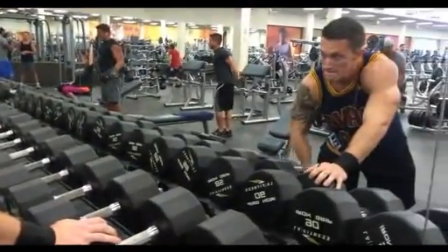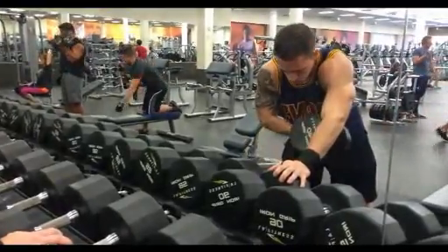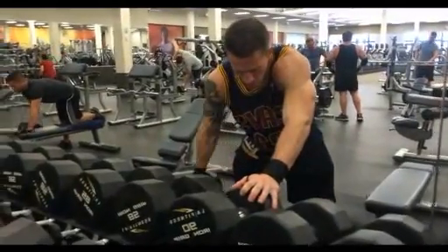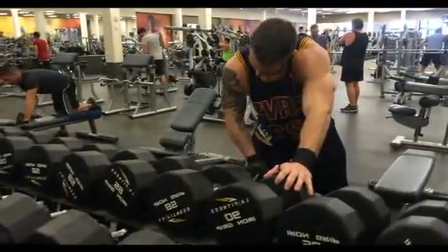My philosophy with how I work out is I really focus on form over weight. I'm not really there to try to impress myself or anybody else — I'm just trying to look good. I feel like my physique is where it's at with me being natural and really trying it the natural way, but that's my routine.